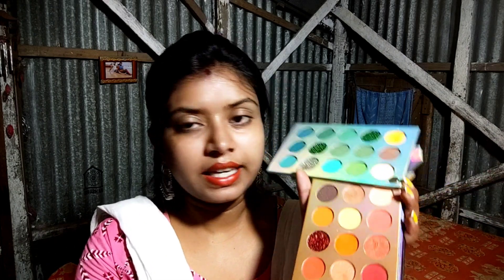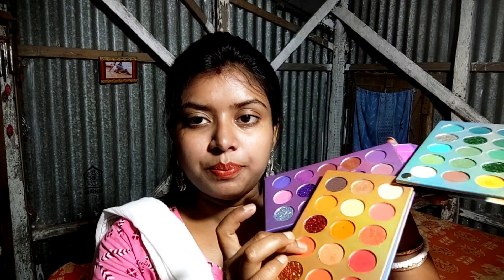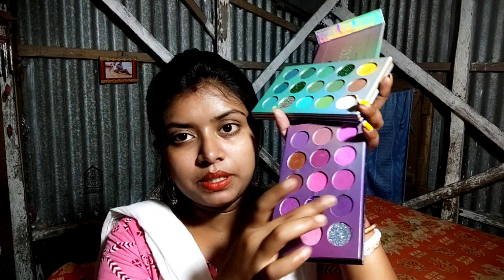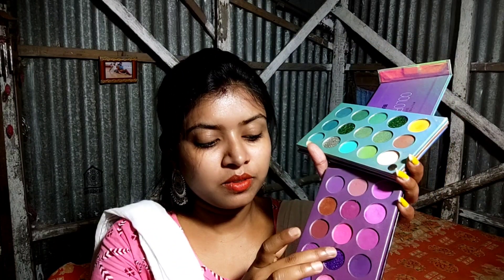I'll go to this one. It's an orange shade, very dark. Look — there's a pink shade. I will swatch it as pink. It's not very pigmented. I have seen a purple shade here, and also more glitter shades.